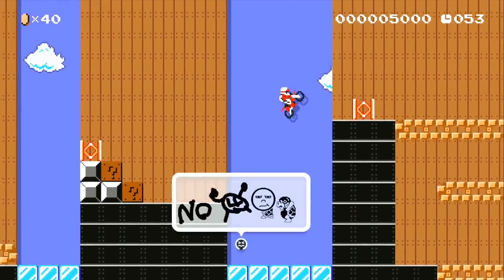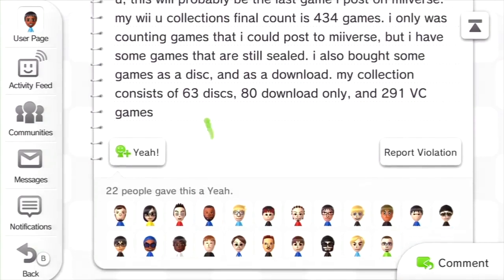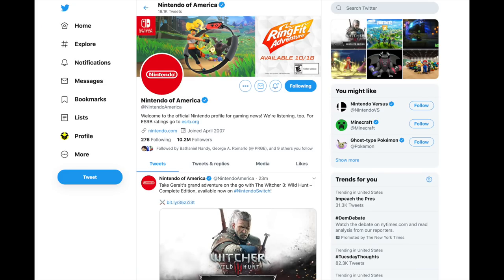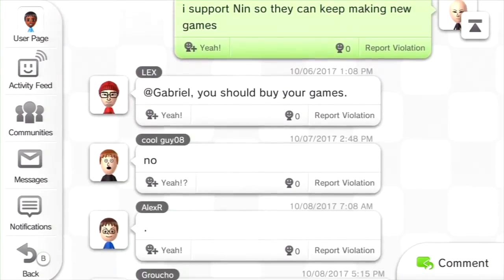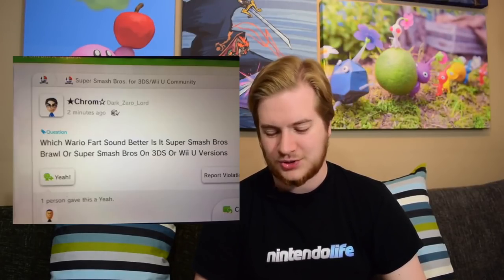Nintendo did manage to work in substitutes for Miiverse in games like Splatoon 2, and some functions like screenshots were carried over, but the service was never fully brought back. I guess it's not as necessary anymore as Nintendo has been more willing to embrace traditional social media, but Miiverse had a certain charm to it that regular social media just can't replicate. People might point to those worst Miiverse post videos as evidence that it shouldn't come back, but in reality, that's the exact reason we need it back. This isn't your typical social media toxicity — this is absolute gold.